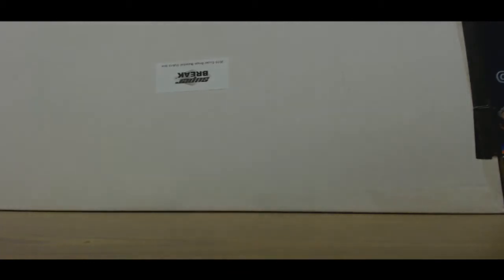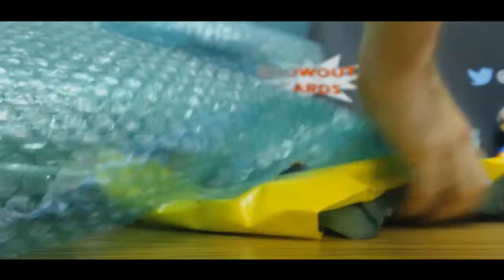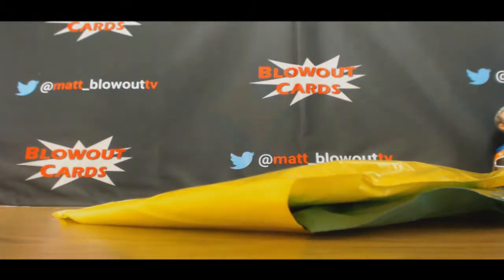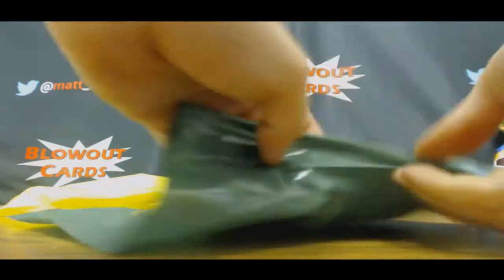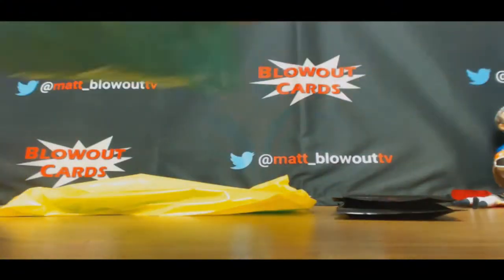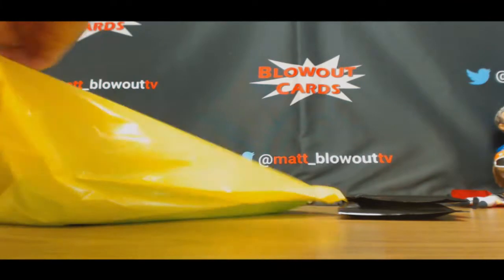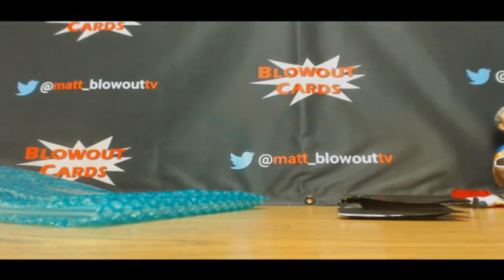All right guys, round two for Joe. Going to do another one of these super break hybrid baseballs. Good luck. I'm hoping it'll blow us away with something awesome. I don't ask for much. One, two, three — we've got a bar card, all right.